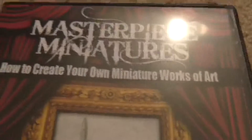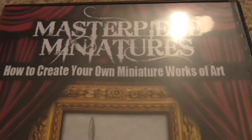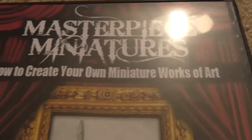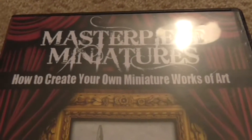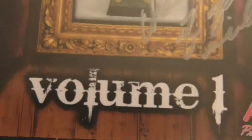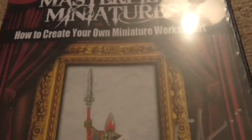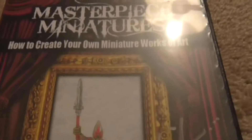All of the videos have a very conversational style. Sometimes when I'm painting a different figure, I'll just put a DVD on and watch what he does — it kind of makes me look at what I'm doing a little closer. This is the Masterpiece Miniatures Volume 1. He's also planning to do a Volume 2, which covers his layering technique. What's really neat in this one is he goes over the different colors — how to highlight them and how to shade them. It's really good.